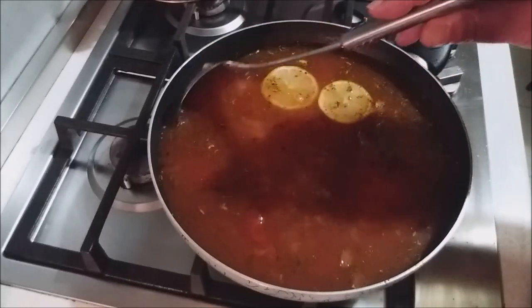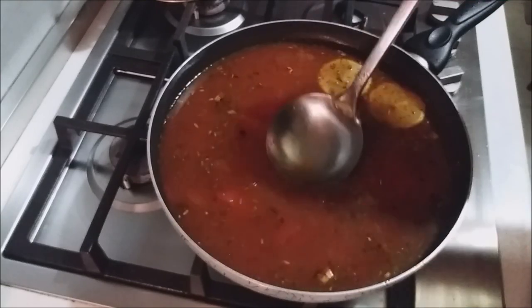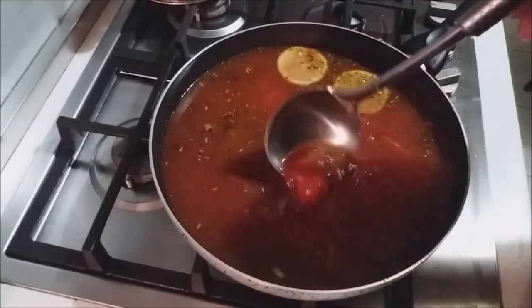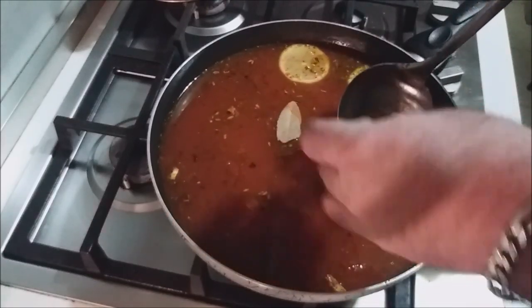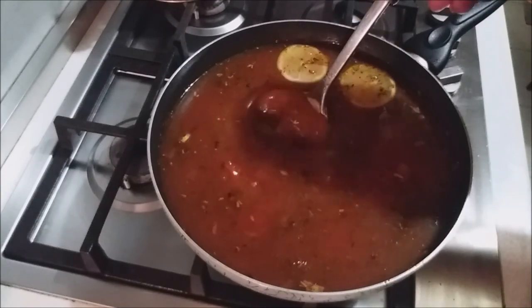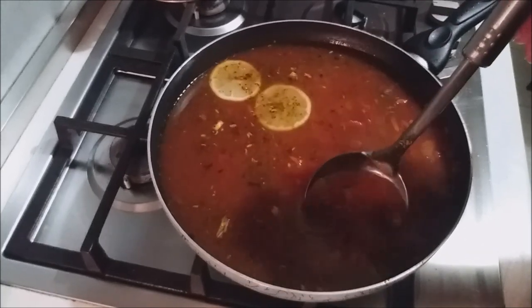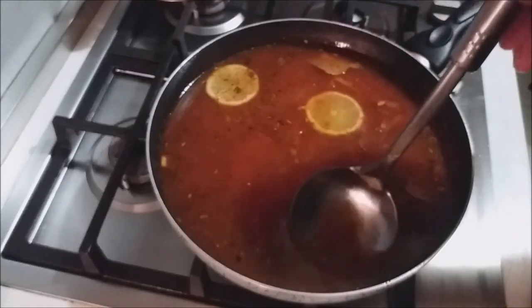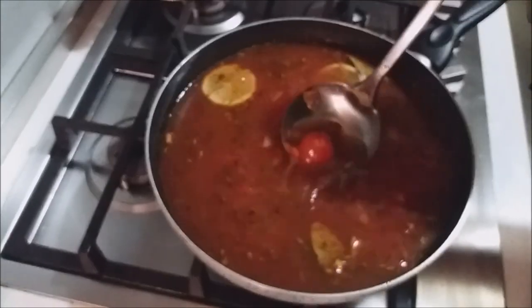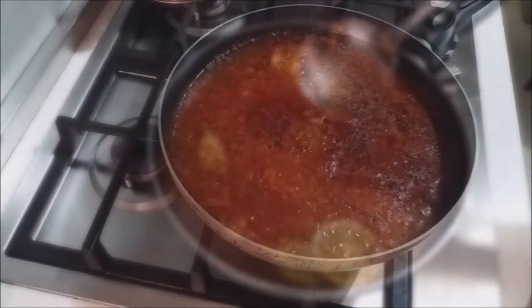While the soup broth simmers, taste it for seasoning and adjust if you need more dry herbs, salt, or pepper. I'm also adding a couple of bay leaves. I tasted mine and adjusted with a bit more marjoram and mint — the salt level is great. Let this go until all the tomatoes pretty much break down.